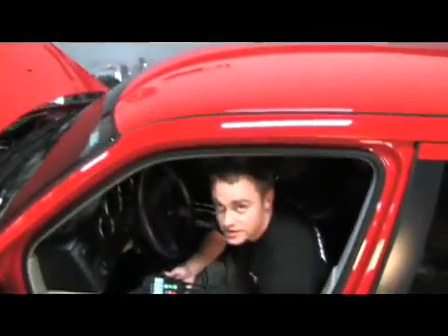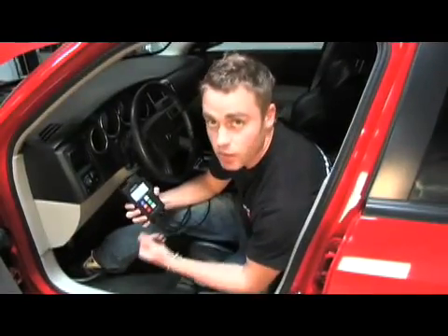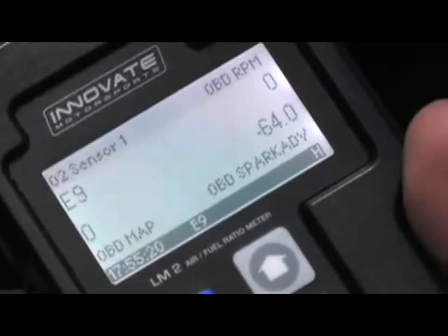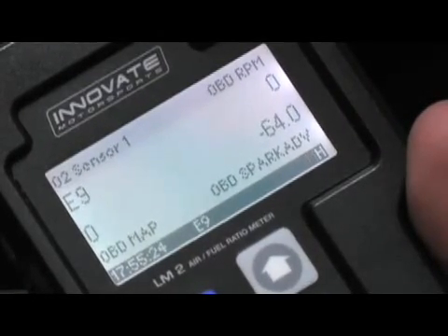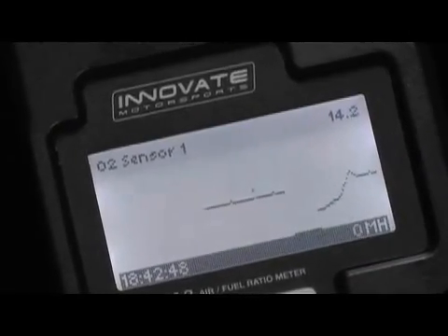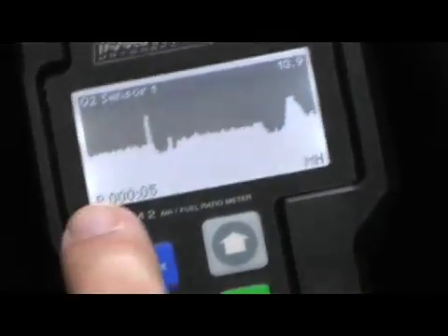While BJ's been up the front working on that, we've been going through the setup process — it's a pretty simple affair. The first thing we had to do was configure the channels on the configuration screen; we've chosen four: the O2 sensor, RPM sensor, spark events, and a MAP sensor to measure boost levels. Check out the log trace of the OBD2 data — the logging capability of the LM2 really makes it a powerful resource.